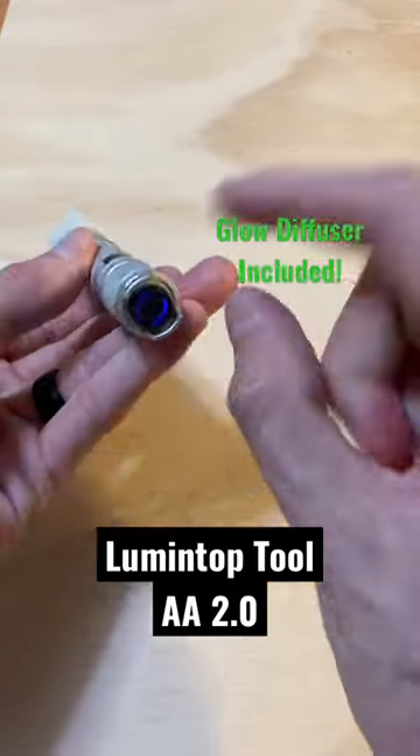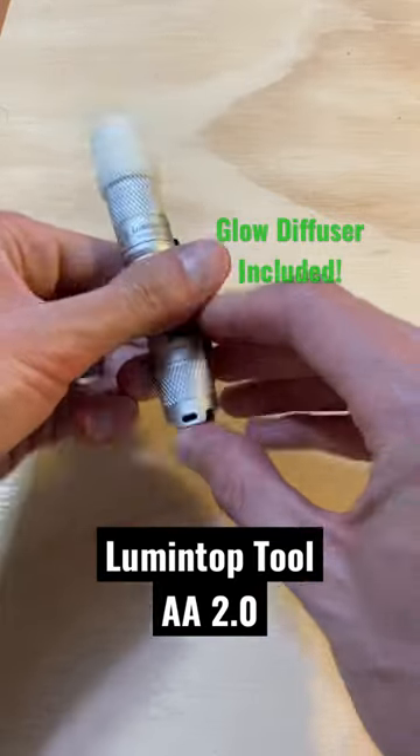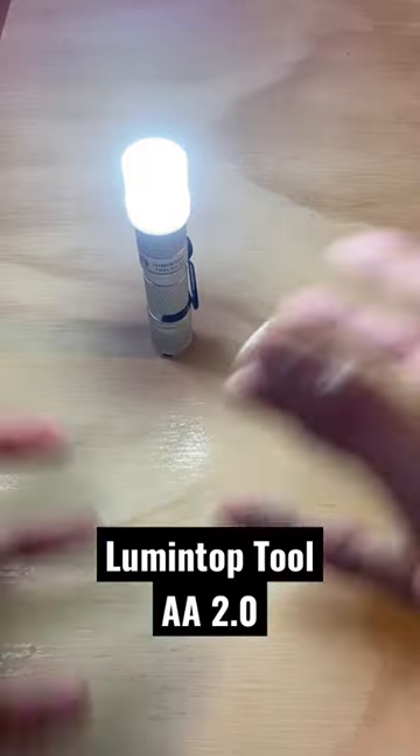This, in combination with the fact that the Lumentop Tool AA 2.0 can tail stand, makes this a nice little mini lantern option if you need an aerial light.